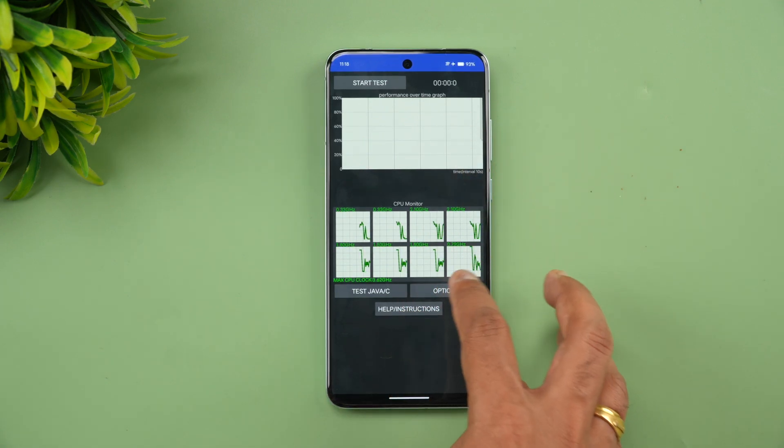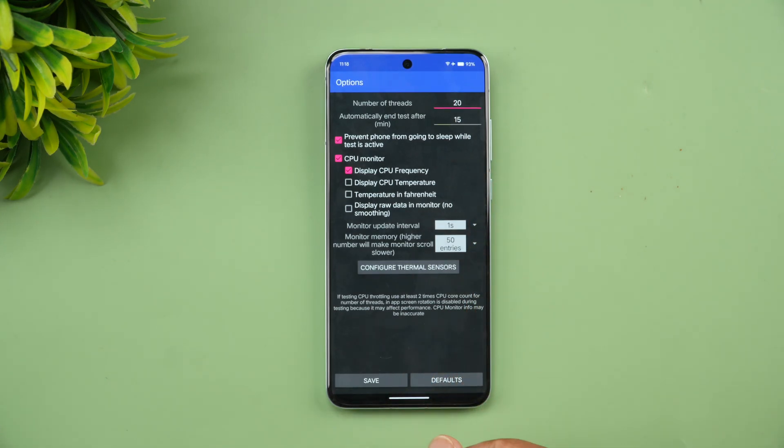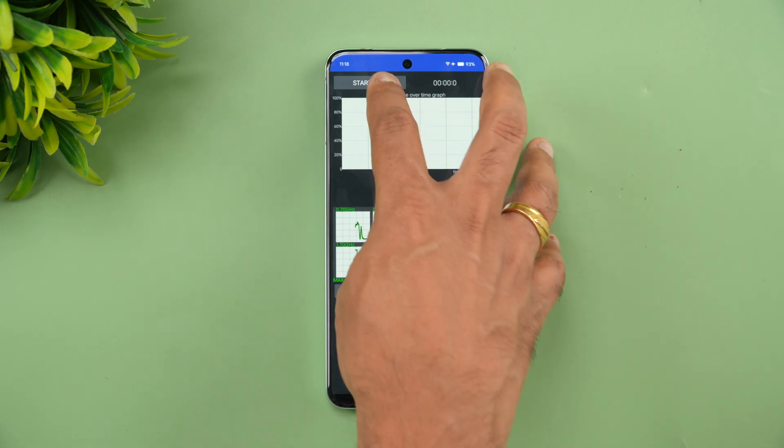So for the CPU throttling test, we have the options set to 20 threads and 15 minutes as the duration. Let's start the test.